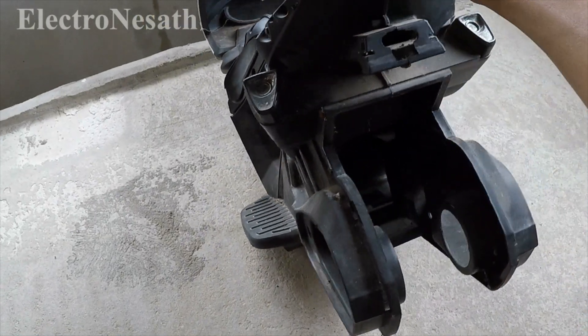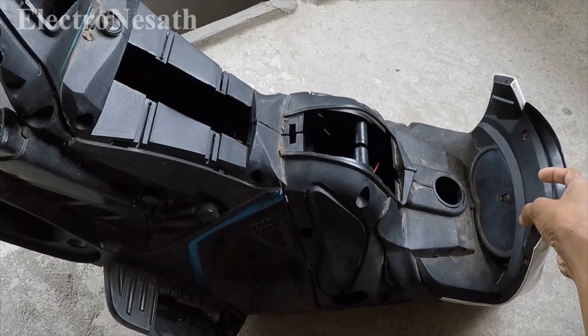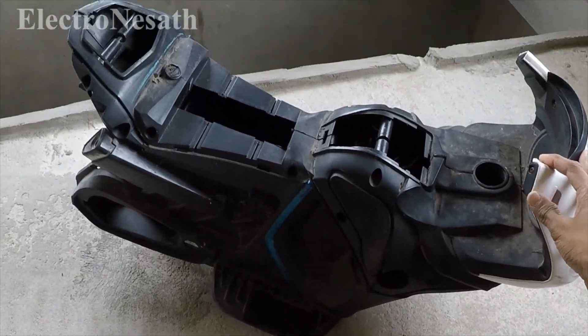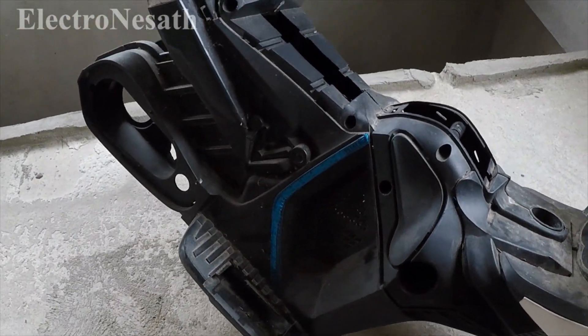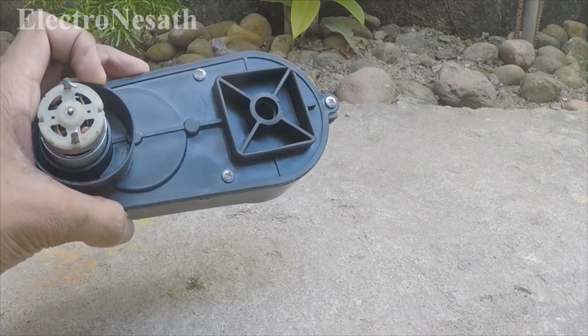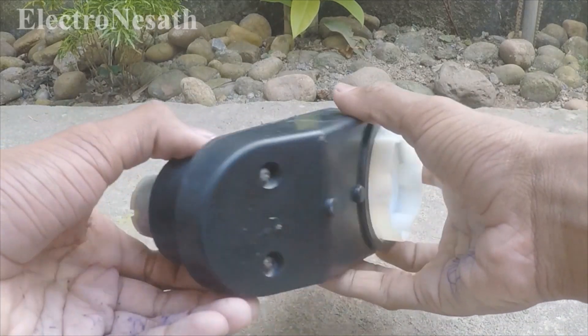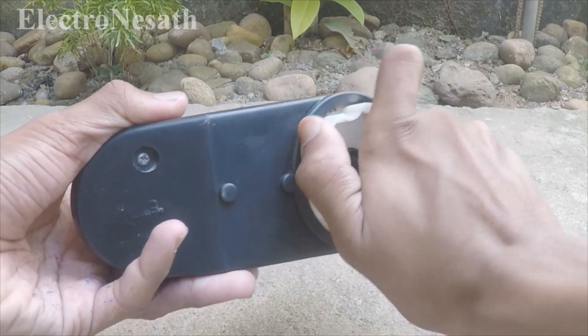I found motors and wheels from a broken bicycle that my neighborhood uncle gave me. These GM motors are very powerful and you can find them from broken electronics like me, or from electronic shops.